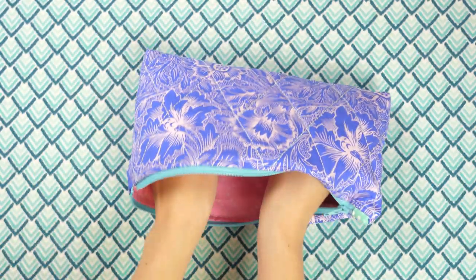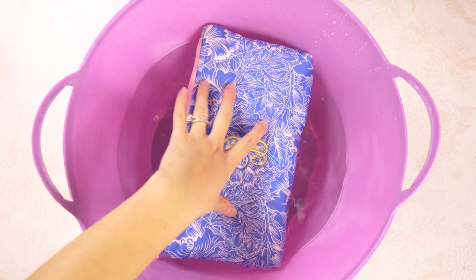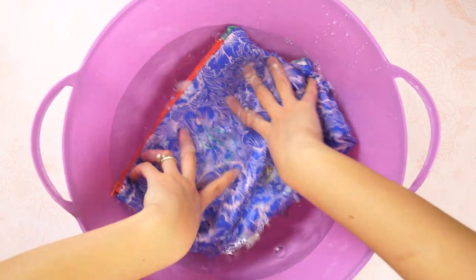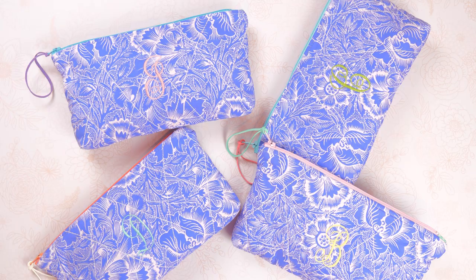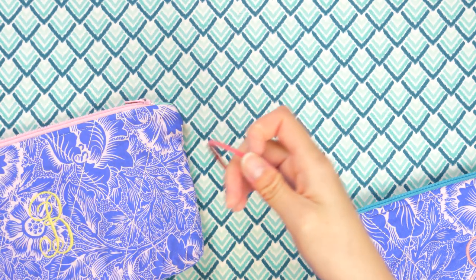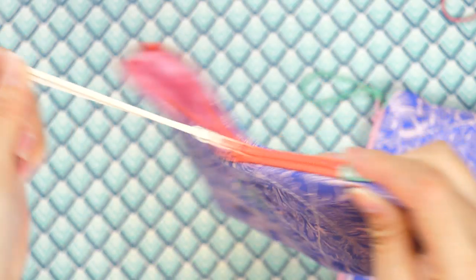Tuck the lining back into the bag. There's still leftover stabilizer and marks to get rid of. Fill up a plastic basin with water and squirt in a little Soak laundry wash — it's no-rinse and smells amazing, though the scent is subtle and not overpowering. Submerge the cosmetic pouches and leave them for about 15 minutes. Squeeze out the excess water and either lay flat to dry or pop into the dryer on low heat for about 20 minutes. If they get a little wrinkly, gently steam and press with your iron. For an easy zipper pull, thread colorful rubber bands through a small opening with fishing line.